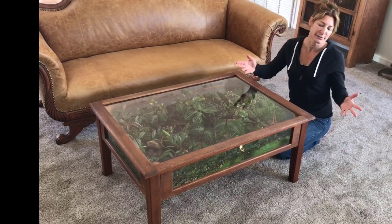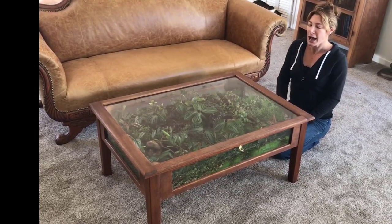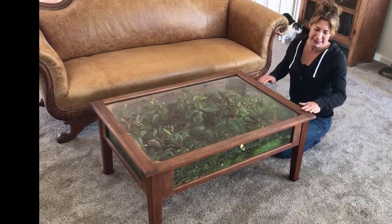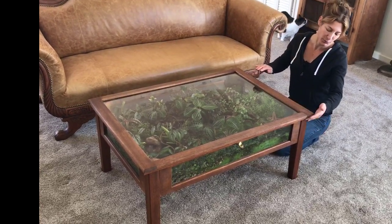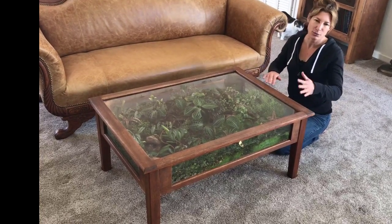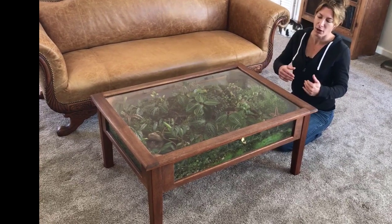So these display cases — it was about maybe four feet high. So the only thing I had to do for it was cut the legs down. I did sand it and restain it because I didn't like the color of it. And then inside it was lined with felt and it had some lighting, so I ripped all that apart.